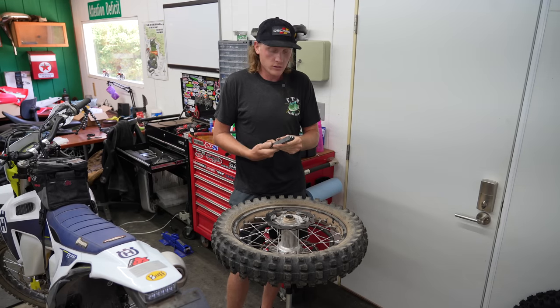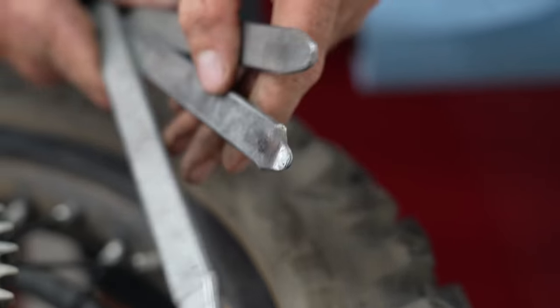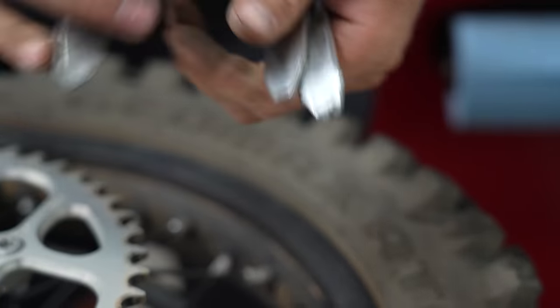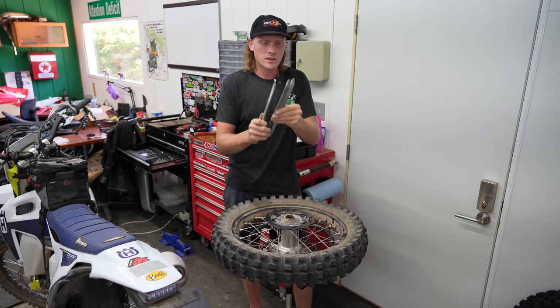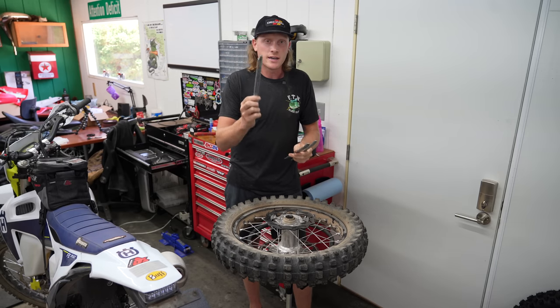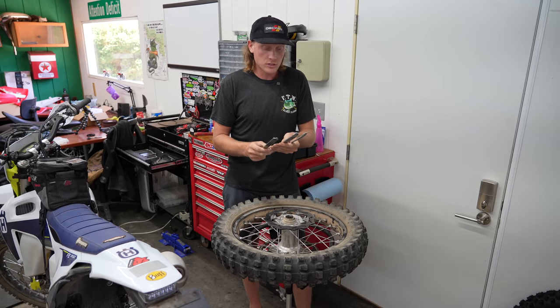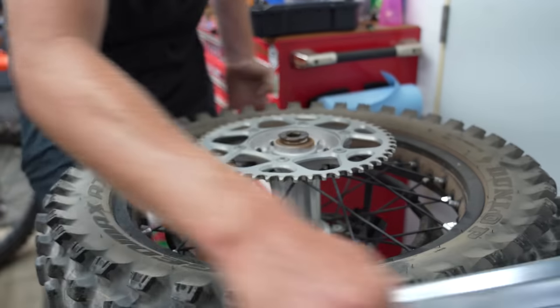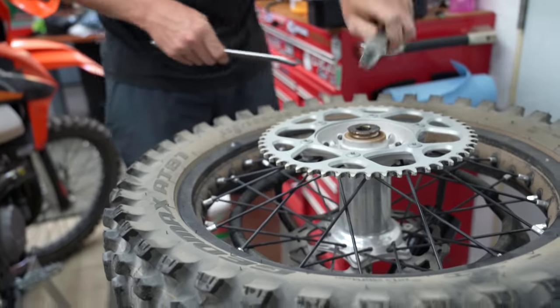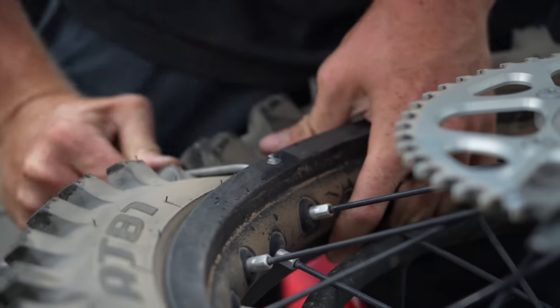Next, let's talk about tire irons or spoons. I use the lever style — this is what I carry in my pack for trail flats. There are dozens of different options, but I really like how slim these are. The only downfall is you don't get a lot of leverage. I'll link a few options below, but out of all the spoons and levers I've used, I always come back to these for dirt bike tires. When mounting, I start on the opposite side of the rim lock.